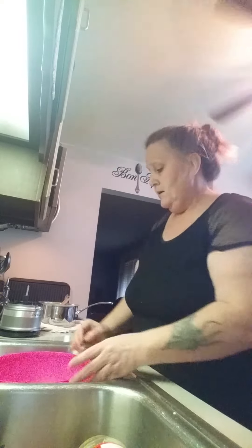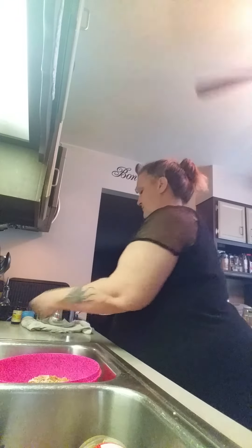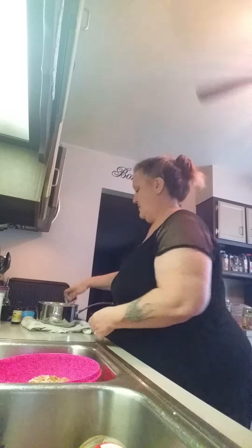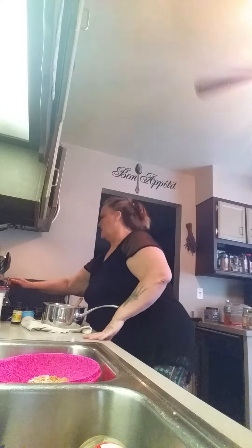I'm going to mix these dry ingredients really well together, then pour everything in. There's a little bit of salt too — can't forget your salt. It probably helps preserve it. Oh, my barbecue ribs are done — let me shut that timer off.